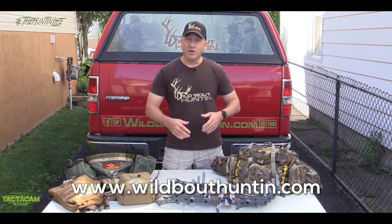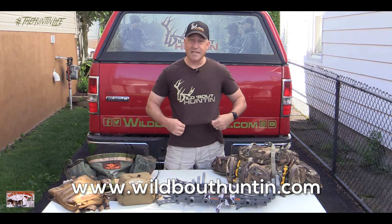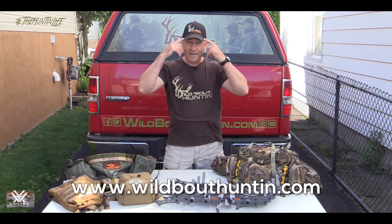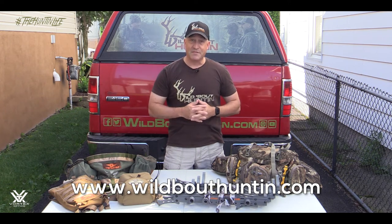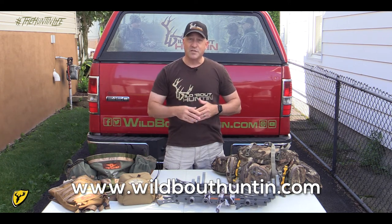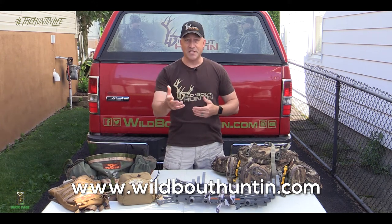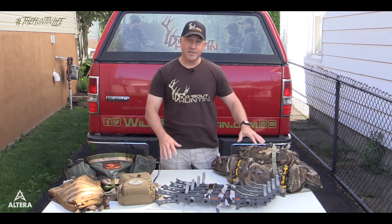Before we get started, be sure to check out the Wild Bow Hunting Outdoor Shop on our website. Check out some of the gear we've got available, like this shirt and hat I'm wearing — both available on the Outdoor Shop. We're going to have some arrow wraps coming very soon, so watch for those. We appreciate every purchase; it helps us continue to bring you videos.